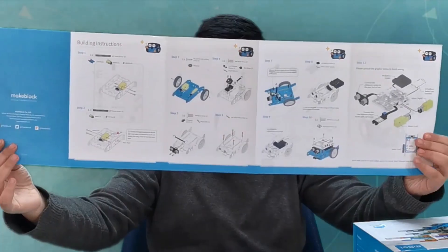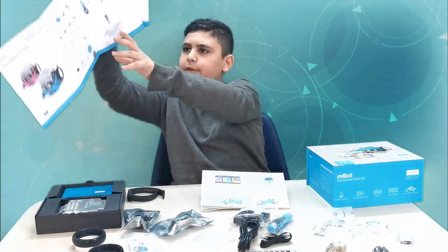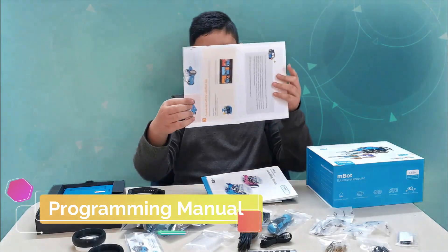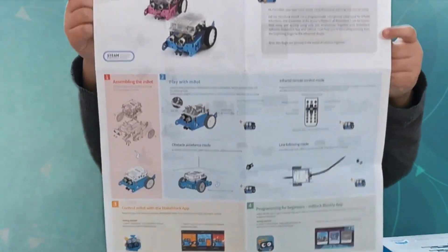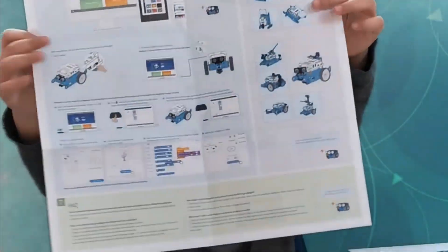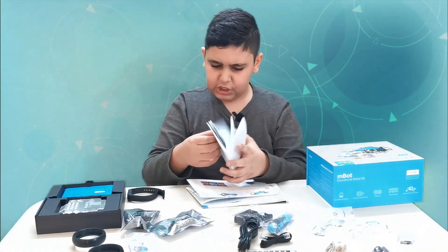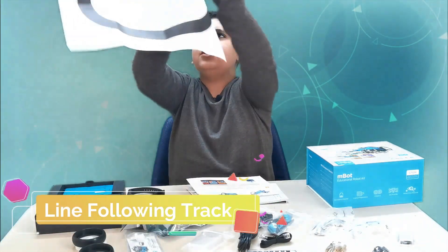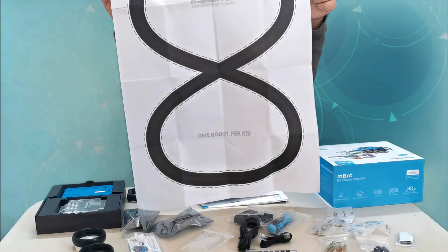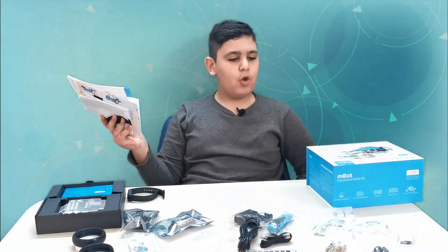Now let's start with the assembling manual. Let's open this. It says step one, so as you guys can see this is how you make m-bot. If we flip it, it just shows the parts. Now the second manual — this is the programming manual. Here is the first page of how to program m-bot, and here's the other page. The third thing — here is a racetrack in the shape of a number eight. This is one of m-bot's modes where you put him on that mode and he follows the line.